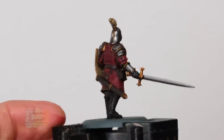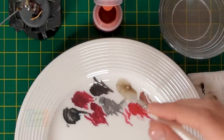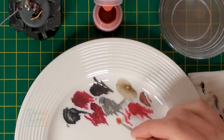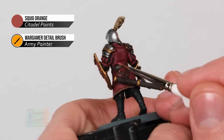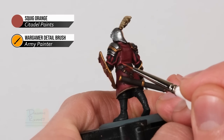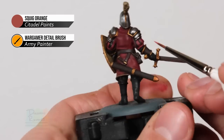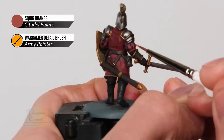With that highlight applied you can see it gives much more body and shape to that red fabric. Now we're going to add a second highlight to bring it out a little bit further, using Squig Orange with the detail brush. We only want a very small amount as we don't want to make the fabric too orange - just a little bit to finish it off. Look for the most prominent areas on the red highlights done so far and add just a little bit to make them stand out more. A great example is that crease where it's at its sharpest point where they intersect. For the slashes on the sleeves, look for where it balloons out the most.